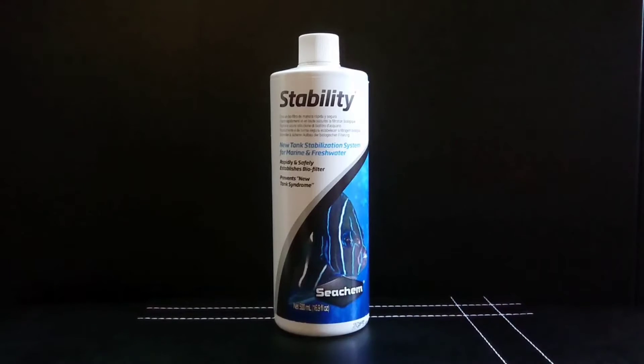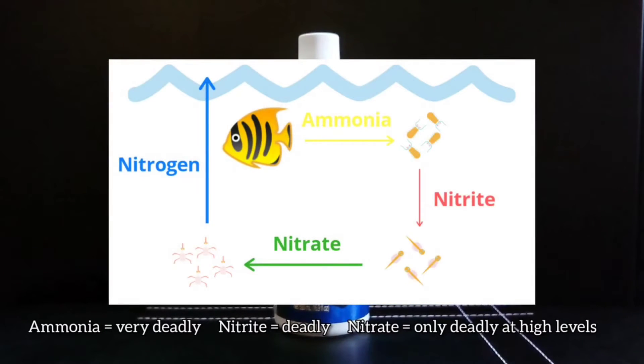Now the reason you use this is to introduce denitrifying bacteria into your tank. You usually do this when you first set up a new aquarium. When you have this bacteria established, your fish excrete ammonia as a waste product, and there's one type of bacteria in this bottle that consumes the ammonia and turns it into nitrite, then another form that converts that nitrite into nitrate, and then if you have biomedia capable of hosting anaerobic bacteria such as Seachem Matrix, there will be another type that converts the nitrate into nitrogen gas, which leaves the aquarium through gas exchange.